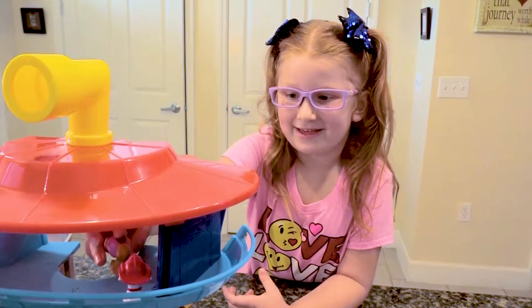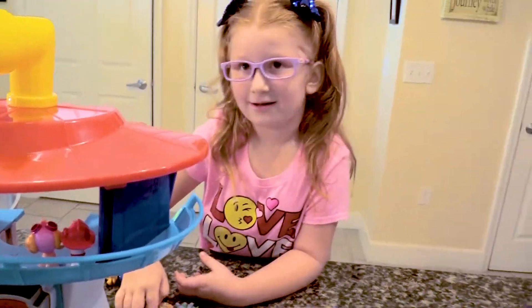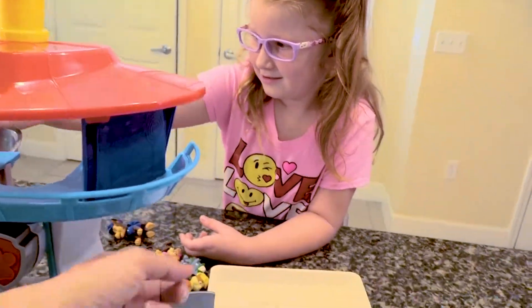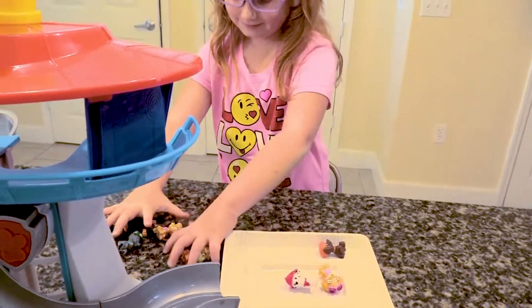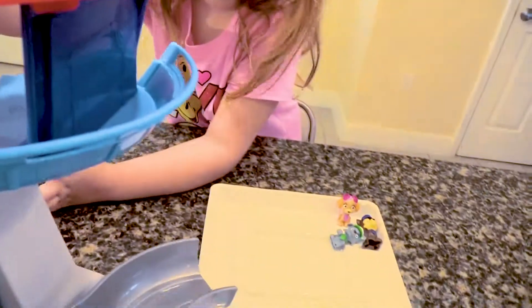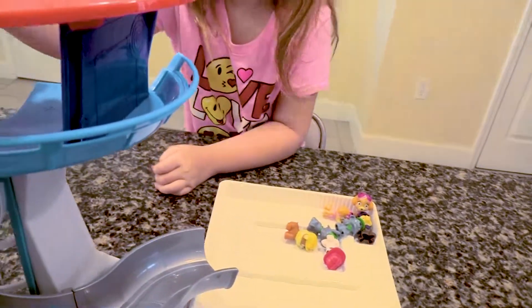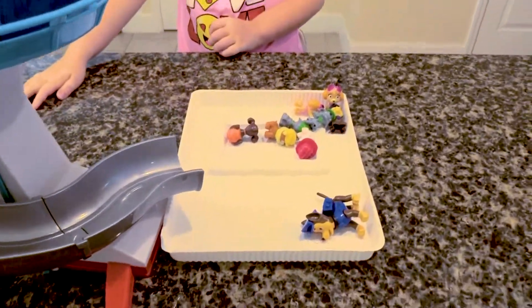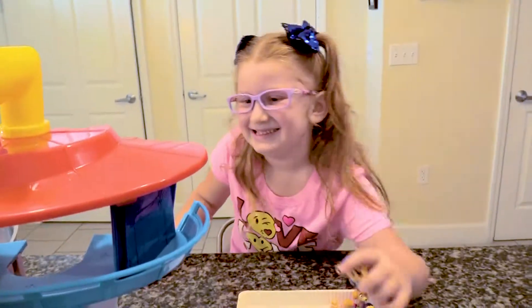We're gonna do one at a time, but we want to see them all go. Okay, we'll do it — she's gonna grab them. Ready? Whoa! They didn't go. He's like, I'm scared. Whoa! That was cool.